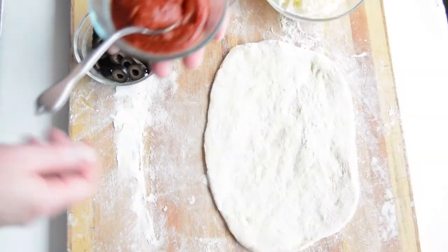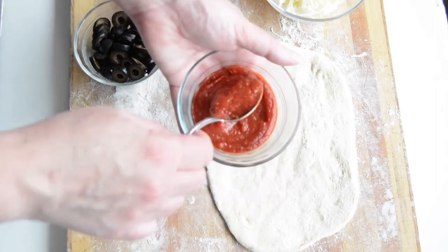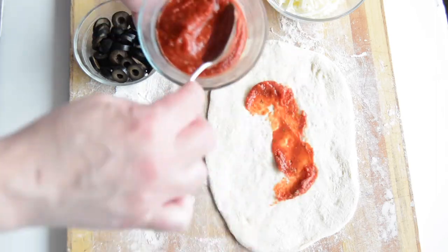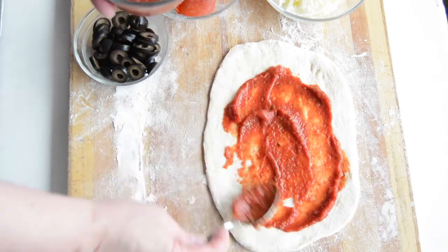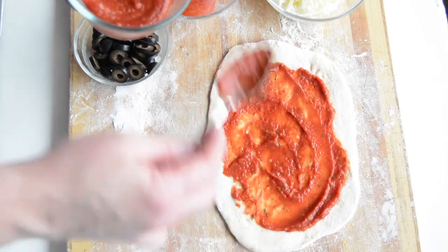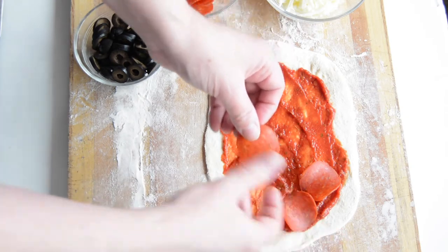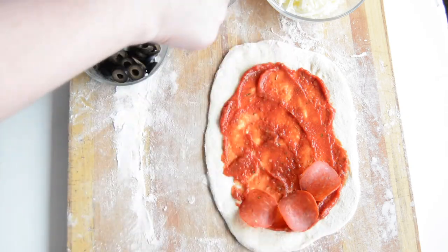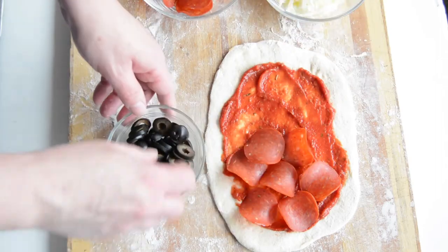And now we're going to fill it. So now that we have our pizza pocket dough rolled out, we're going to add some sauce and I like to put it all the way across so it gets on the top and the bottom once I fold it up. Then add some pepperoni or whatever toppings that you like. Today we are making pepperoni and olive.